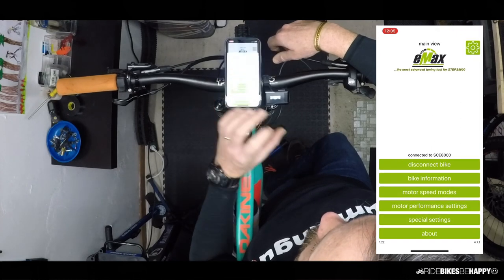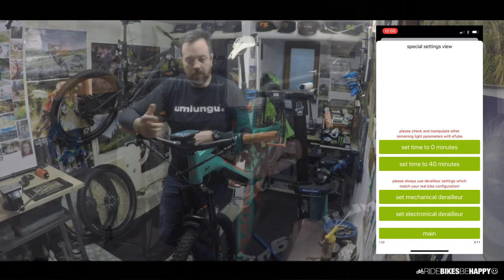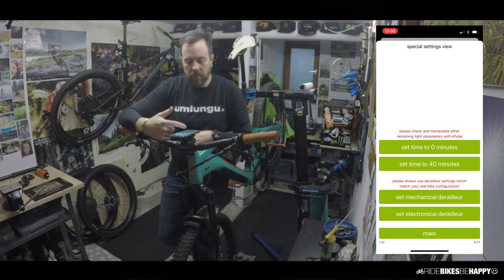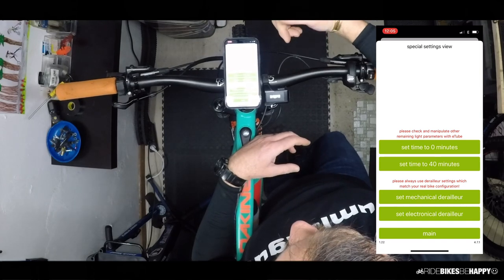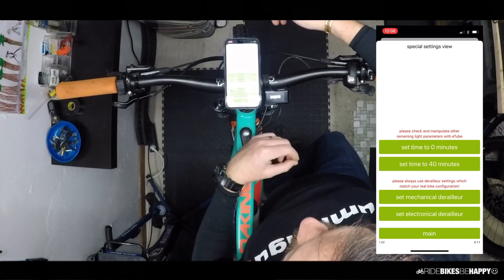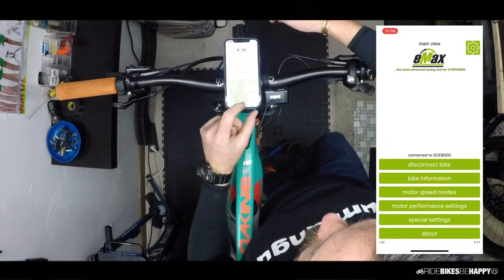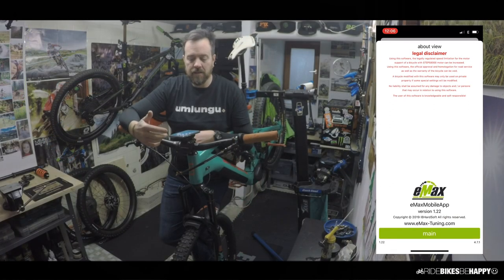The Special Settings was where I was most interested. There are settings for lights, though I don't run lights. The main thing here is you can set the derailleur type to mechanical or electronic. That's what allowed me to run the XT Di2 system on the bike — I set electronic derailleur, programmed it to the bike, and it worked. No more error. The final section is an About screen with the legal disclaimer — read it carefully, as it's important to understand what the software developer disclaims.